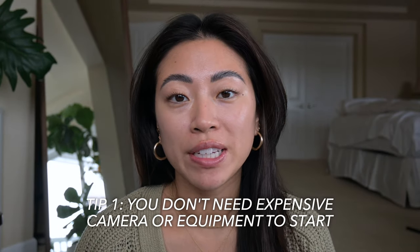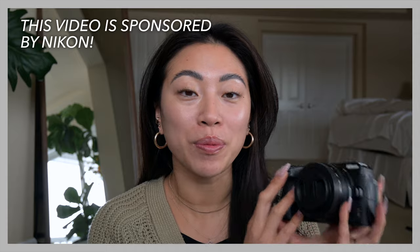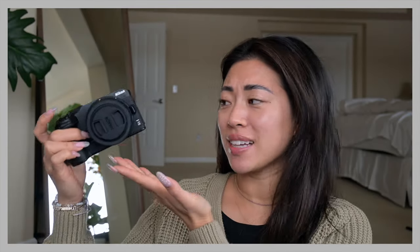The most common misconception about diving into video content is that some people think they need a really expensive camera or gear to get started. Honestly, when I first started my YouTube channel I just started recording on my family camera. But if you want a really affordable option, I've been loving the Nikon Z30 — that is actually today's sponsor. It's really small and compact, great for travel, and it does have a retractable lens. If you want to swap lenses as you get more advanced, you can do that too — it's a great starter camera.